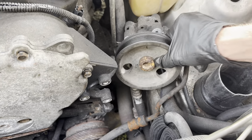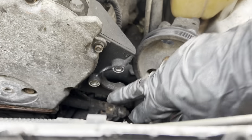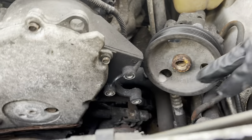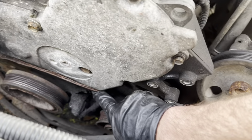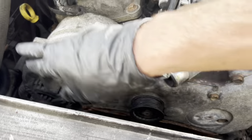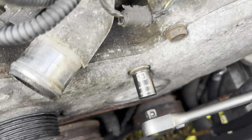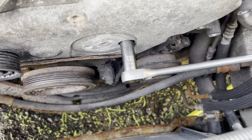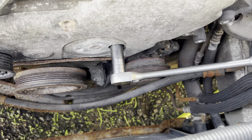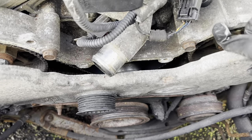We're going to sit the power steering pump to the side, then take this 10mm out. There's a 10mm at the bottom as well. We got 13mm bolts going on here, and it's a 15mm from behind where the tensioner was. I just pulled that bolt out.